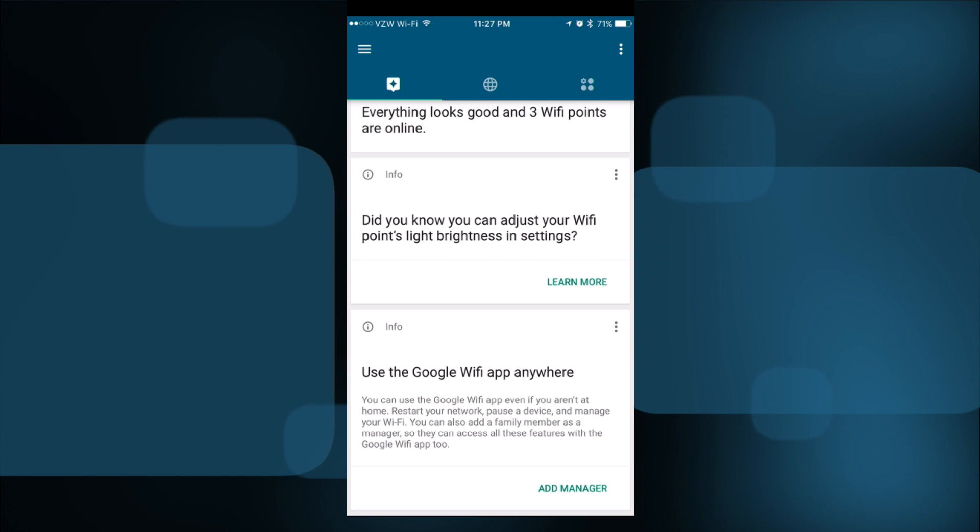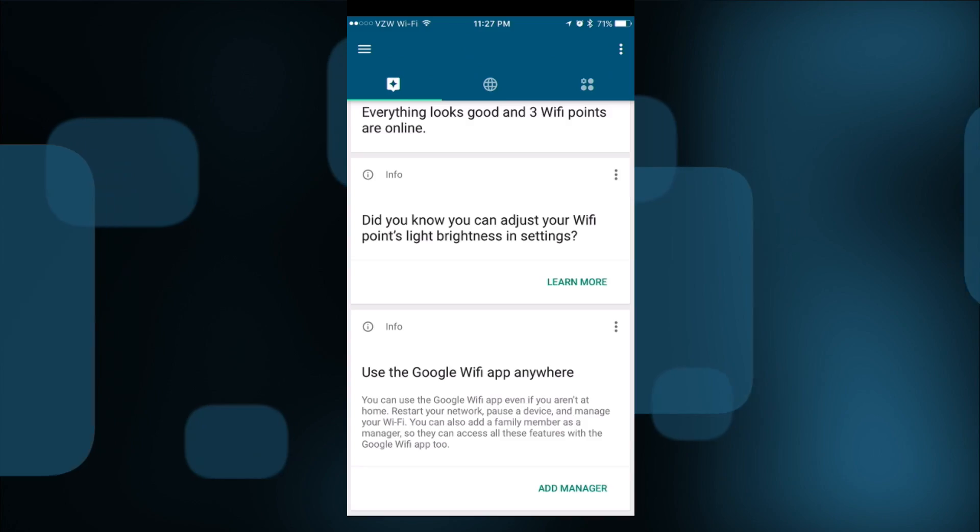There's an option for adding managers — you can designate people by their Google account and give them access to configure or troubleshoot the device remotely. You also have remote access yourself by default, so you can pop in when you're away. For example, you could disable your kids' internet access while on a business trip, or allow a family member to troubleshoot a network you set up for them.